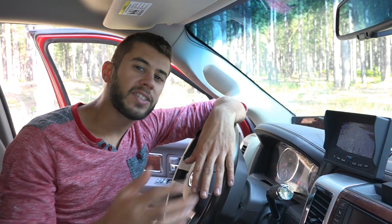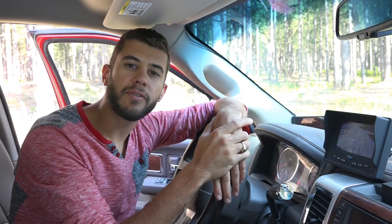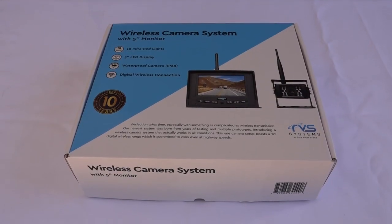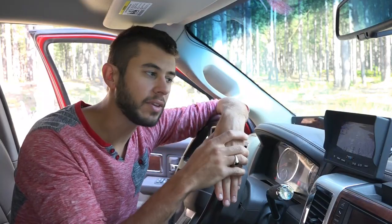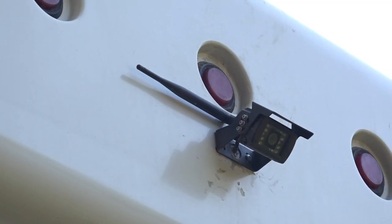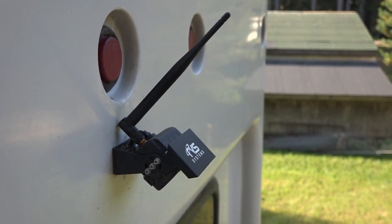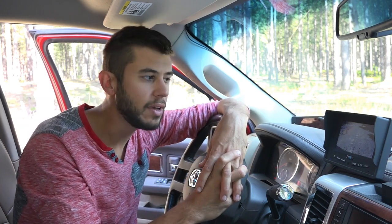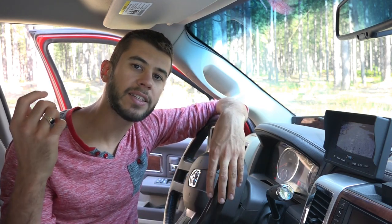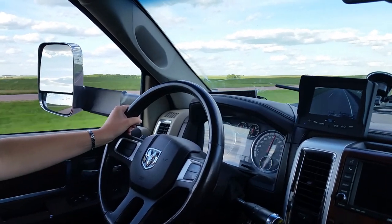RVS makes all kinds of wireless and backup camera systems. The 155W is a pretty basic model that is good for just general use in an RV or any vehicle. You mount an included wireless camera on the back of whatever you're trying to see behind, and an included monitor in the front — in our case the truck cab, but it could also be a motorhome or a different type of vehicle — and the camera transmits the image wirelessly so you don't have to run wires.